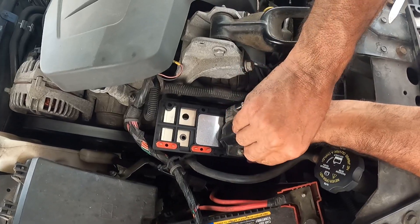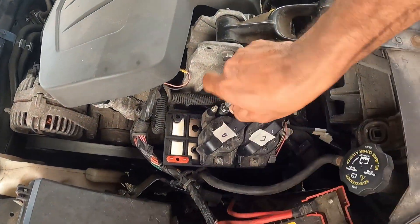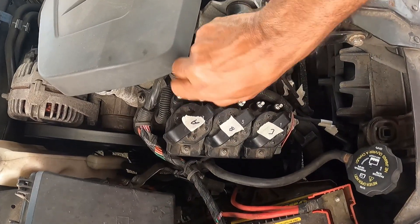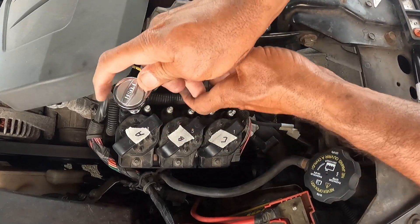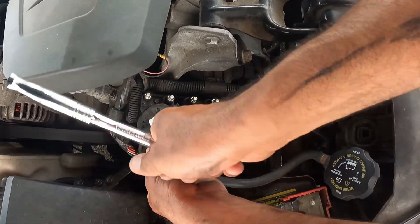The bolts on the ignition coils also hold the module down — there are six screws total, two bolts per coil. I'm tightening them now, not too tight, just enough to hold them down.